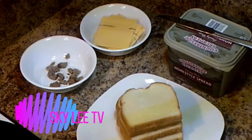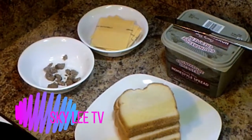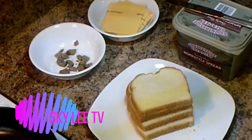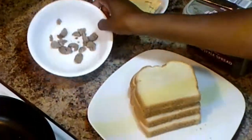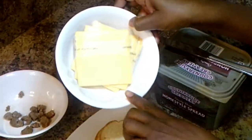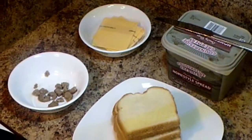Hi everyone, welcome back to my channel. On today's video I am going to show you how I make my grilled cheese. I'm going to make two different kinds — one with a sausage and one with just a regular American cheese.